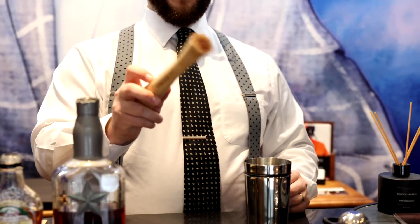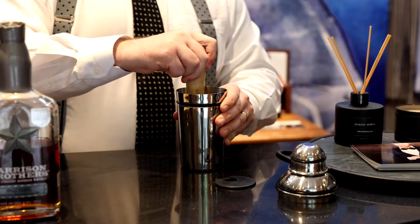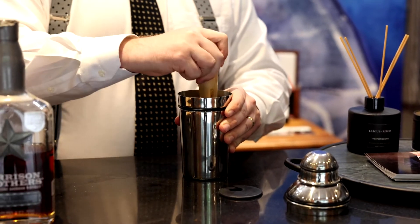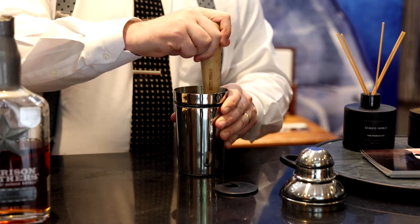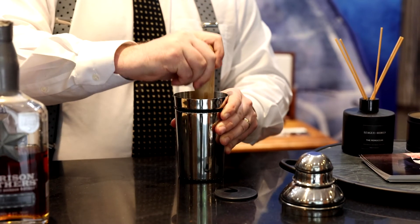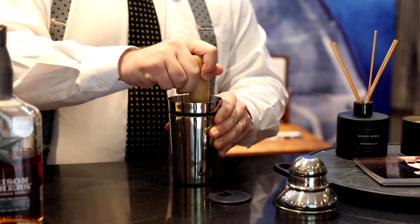You're going to take your muddler — it's a very important tool for making drinks. You're going to kind of stir as you muddle, get everything nice and smashed in there. The blueberry is going to infuse with everything. It turns out really delicious.